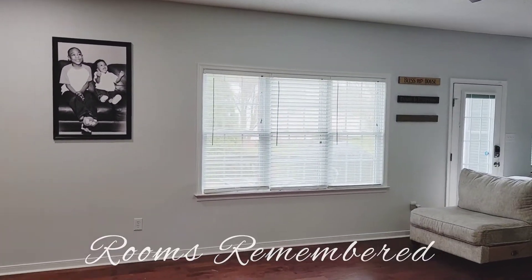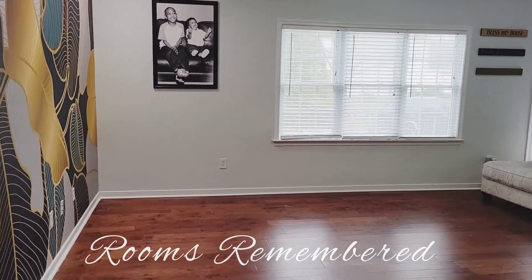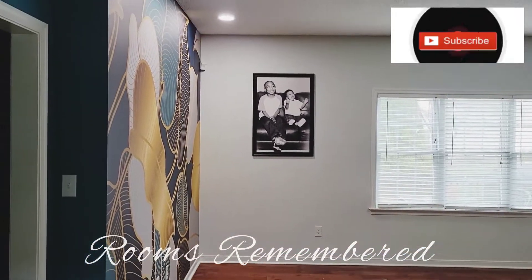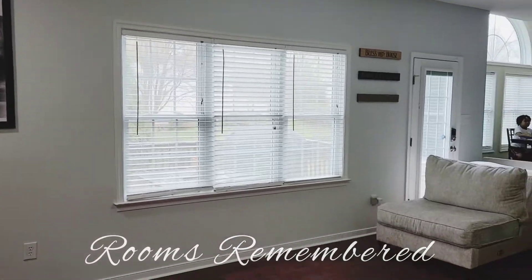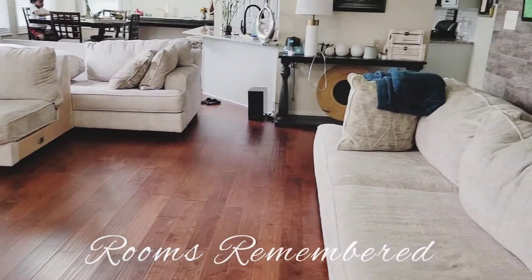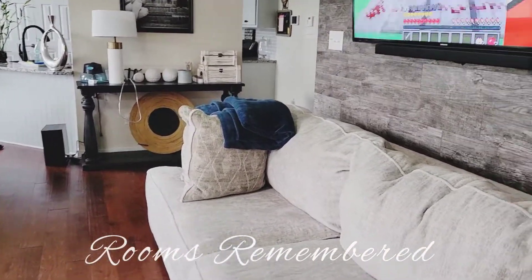Hello, welcome to my channel. If you are new, thank you so much for joining. And if you like what you see in here, make sure you subscribe and hit that thumbs up button. And for those who are regular, my YouTube family, my YouTube cousins, thank you so much for coming back and watching. I appreciate it.